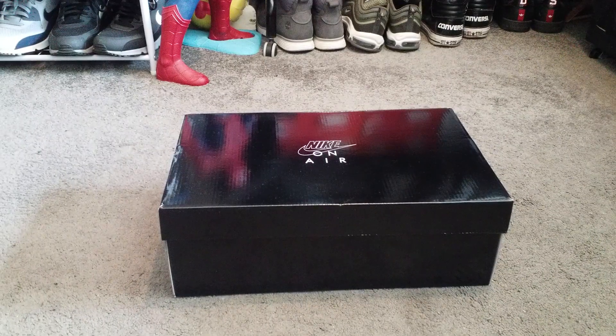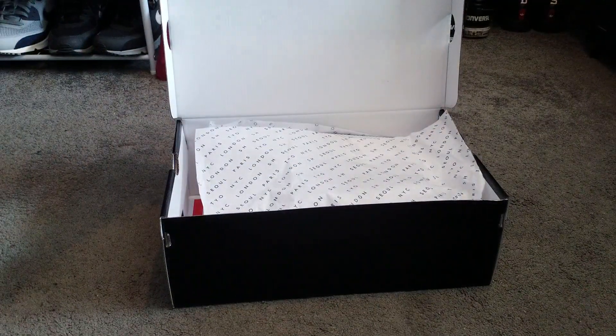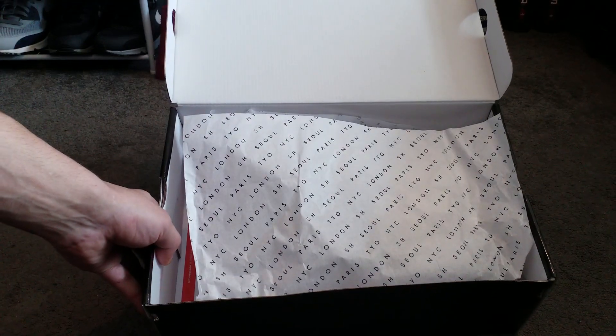What's good YouTube! Today we've got a special unboxing — it's the new Nike On Air VaporMax Plus. Let's get into it. Very excited for these ones today. Please like and subscribe.